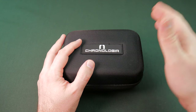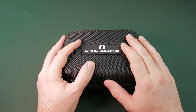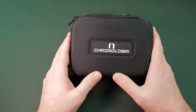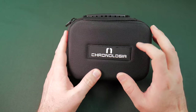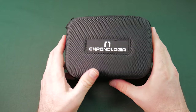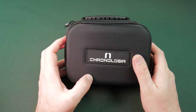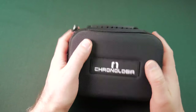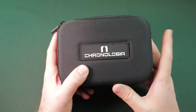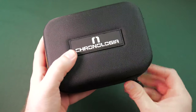Greetings fellow Earth Travelers, Oblix here. Today I want to talk to you about the Chronologia Trekker. How y'all doing today? This is our Watch Gang Black Tier subscription for the month of September 2018. The unboxing video, I'll link that in the description. This is going to be the full-on review. I've had a month of wearing this piece, so let's check it out.